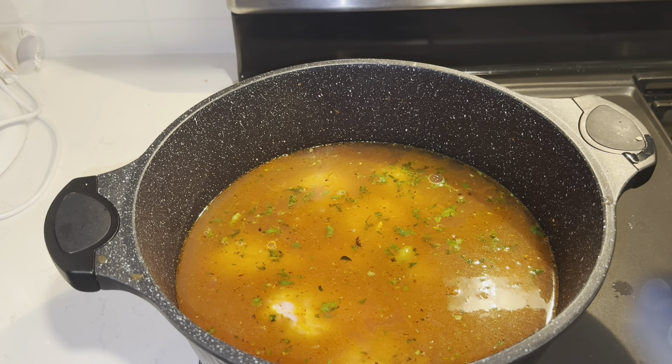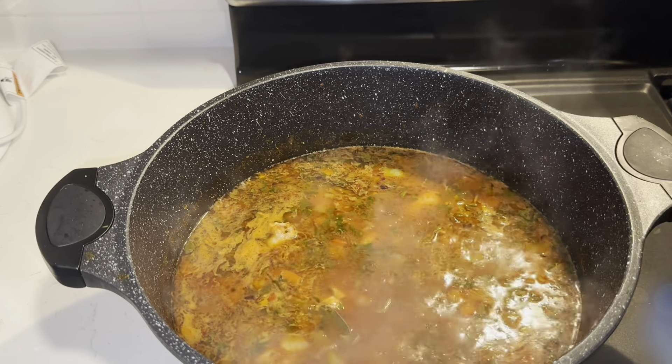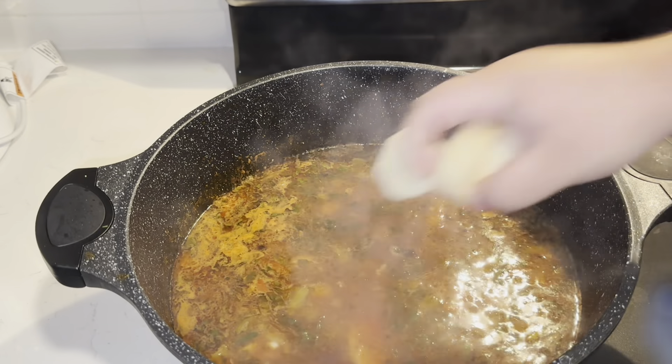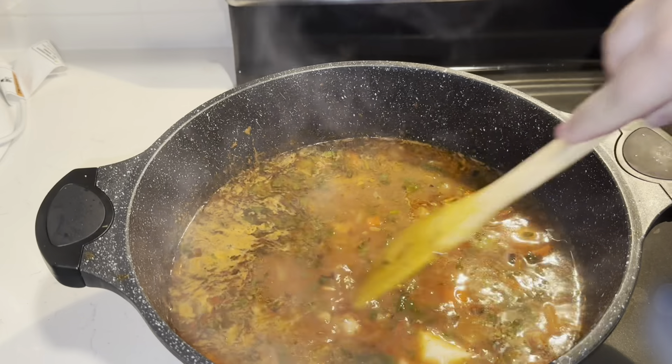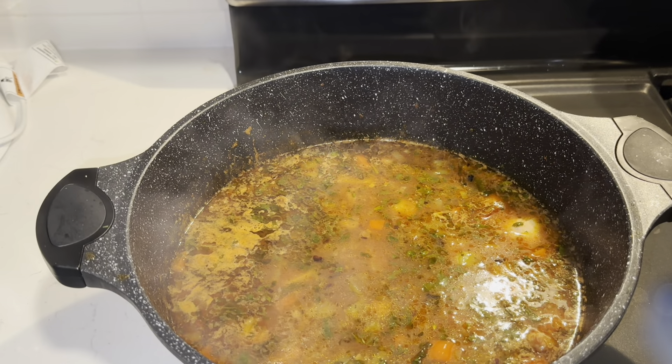We just let it cook for about 15 minutes. Now we're going to add in our potatoes and carrots. We'll mix them around and let them settle to the bottom.